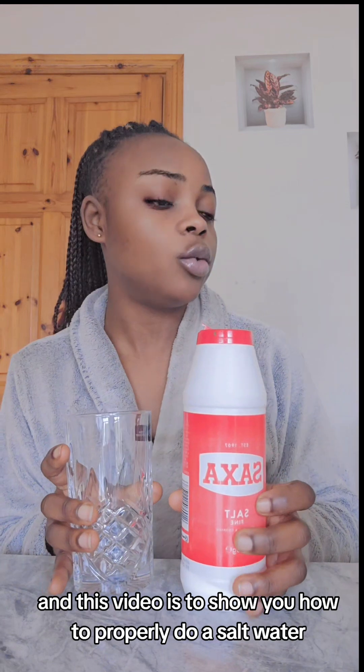For our week 1 cleansing, we will do the salt water, and this video is to show you how to properly do salt water.